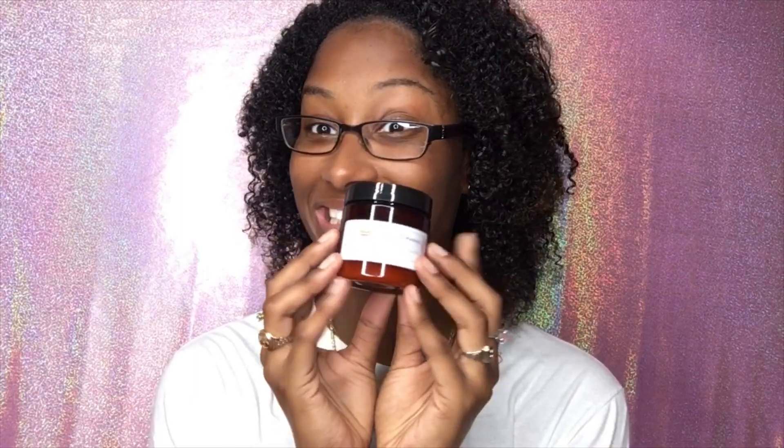For my naturalistas like me who doesn't wear weave all the time and you need your hair to be dubbed up — they have shea butter, but not just regular shea butter. Whipped shea butter. Like you have whipped cream — whipped shea butter. And it smells amazing.